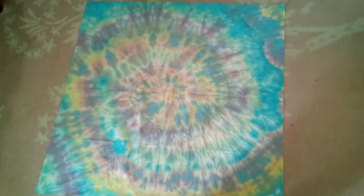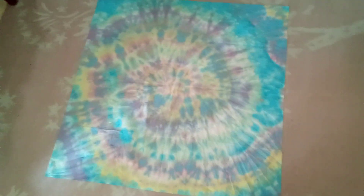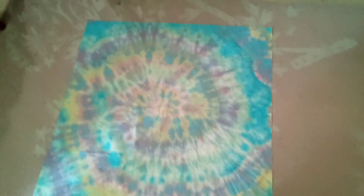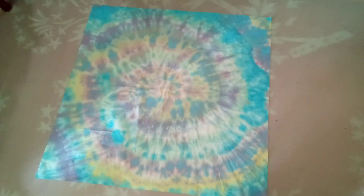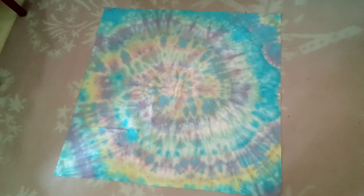Hello guys, we're back to a new video and today I wanted to show you guys that I made a tie-dye cloth. And I also made socks but they didn't turn out right. I'll show you guys after this but I want you guys to rate this out of 10, because I rate this a 10 — it looks so cool.